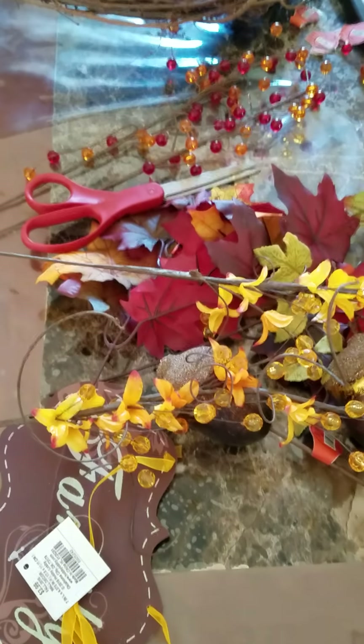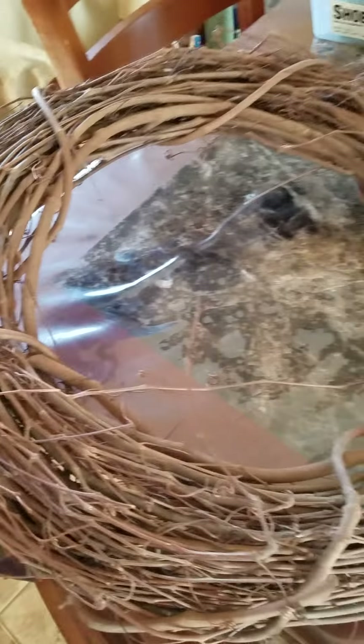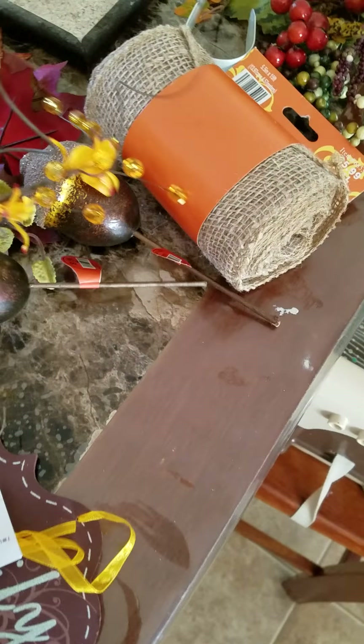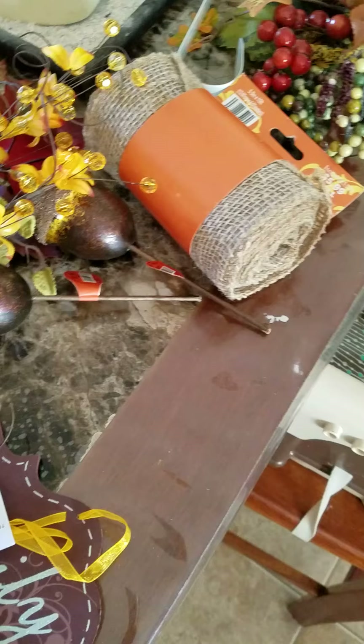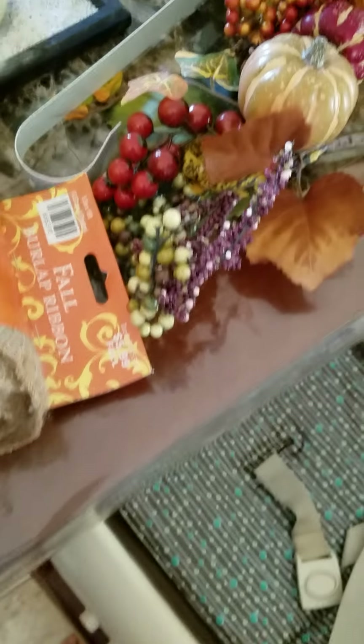Alright, hi you guys, welcome back to my channel. So today I am going to be making a wreath for my door and I would like to make it in a Thanksgiving theme.